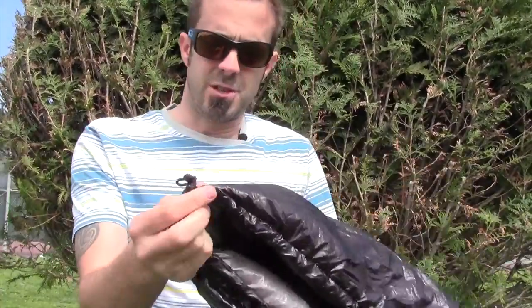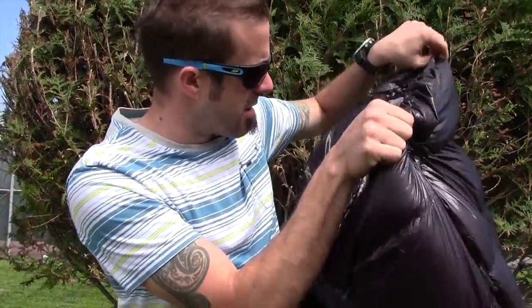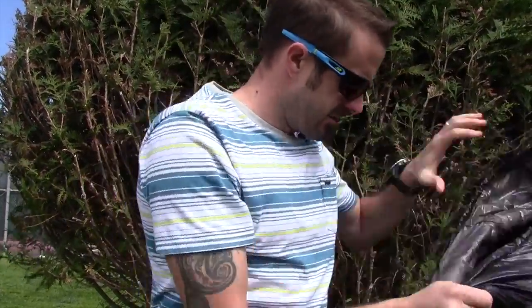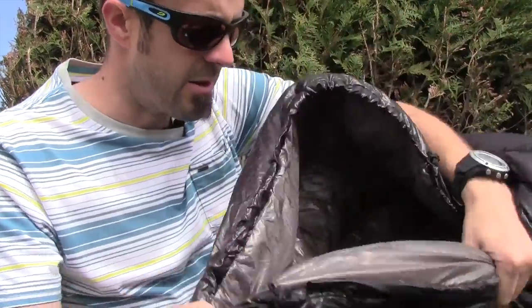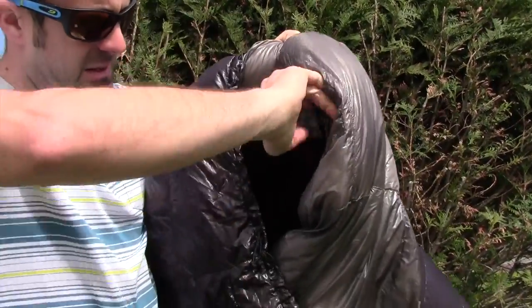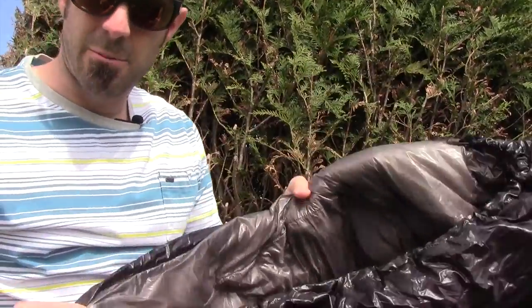There is no zipper, so it's like a big body sock — you just slide into it and cinch the drawstring around your neck. And another cool thing — it's kind of hard to see because it blends in so well — but right on the inside here, there's a little pocket. So you do have a small pocket on the inside, which I like.